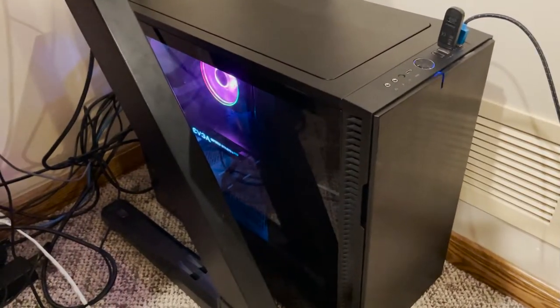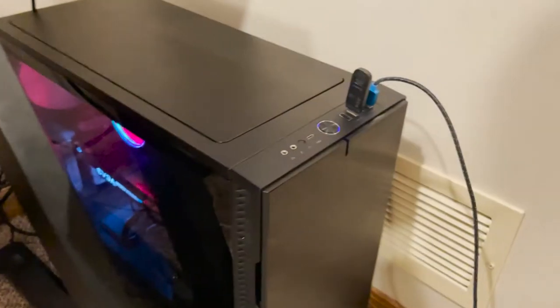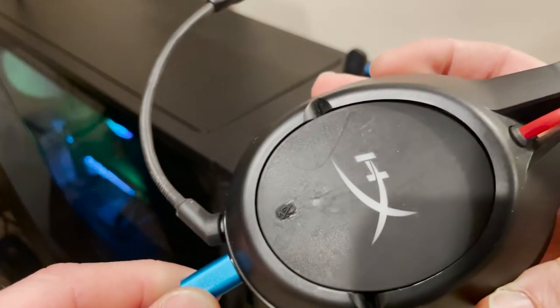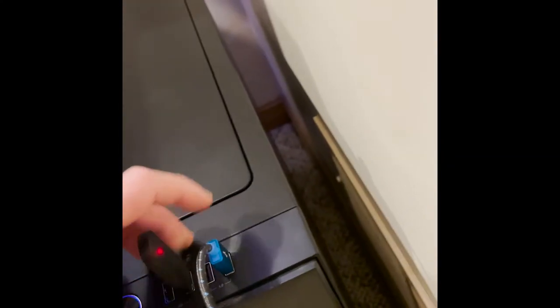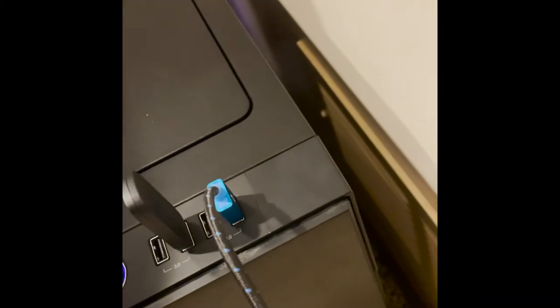I hit the power button and it turned on just fine after hooking everything back up. Got all the covers back on, wires reconnected, monitors are on — everything's working. Let's go ahead and test to make sure the USB ports are working fine. We've got charge from the USB 3.0 ports. I plugged in a USB-C cable to my phone and it is charging — everything seems to be working properly. Power button is okay, USBs are working.